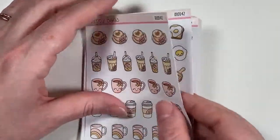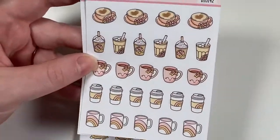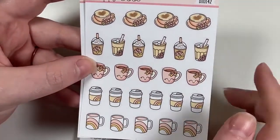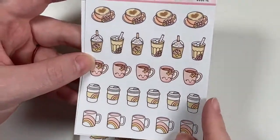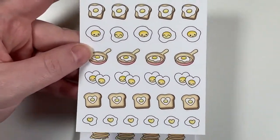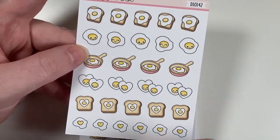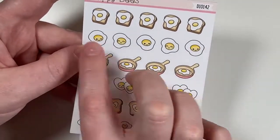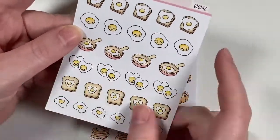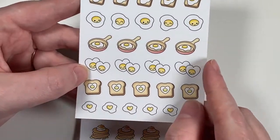Then I got a breakfast sheet with different coffee items and variations of coffee. I got it mainly for the egg stickers because I thought they were super cute and I eat eggs a ton. You've got eggs on toast, over easy eggs, eggs in a pan, little heart eggs, and some repeating designs.